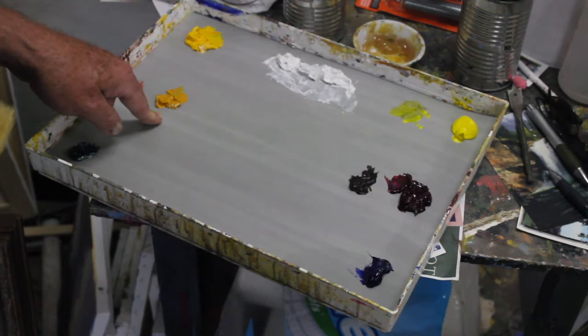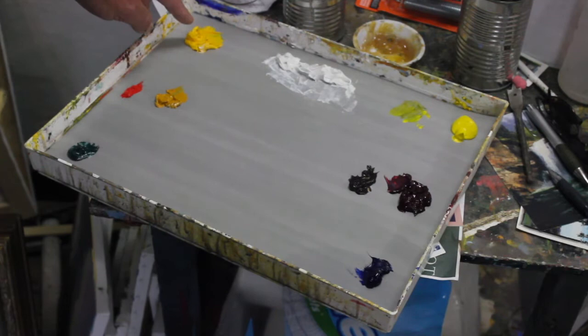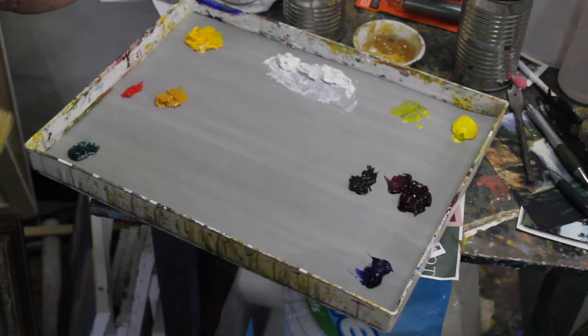To get that warm mud, it's about 99% warm yellow with a little tiny touch of red and a little tiny touch of warm blue in it. That gives it a real nice neutral, kind of a reddish yellow mud on this side.